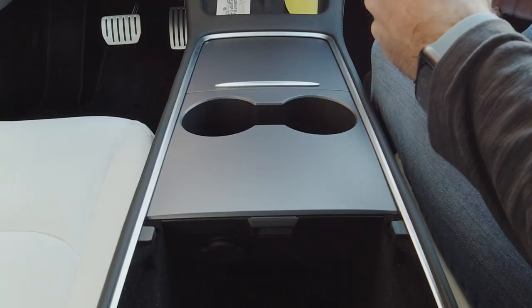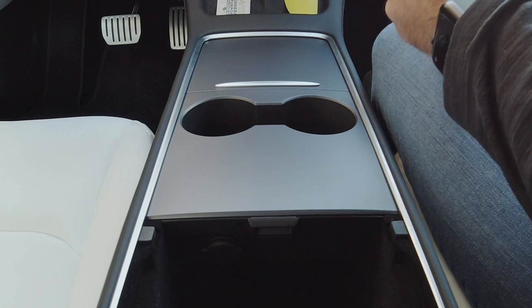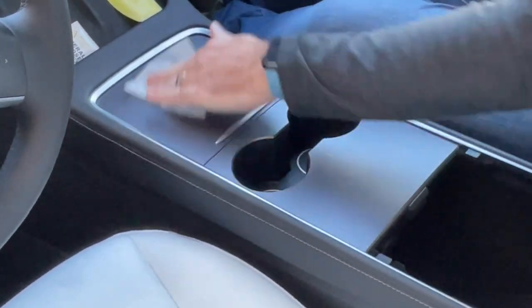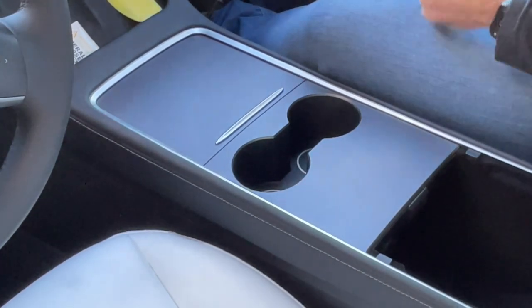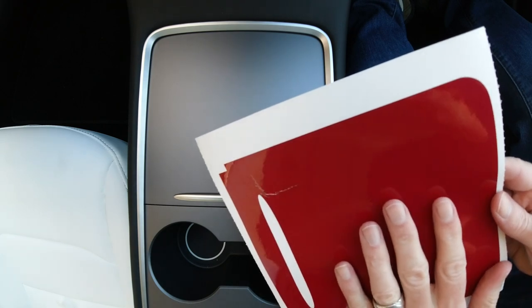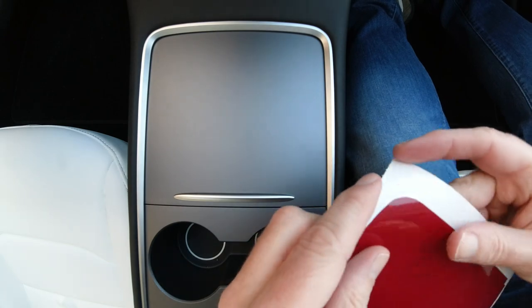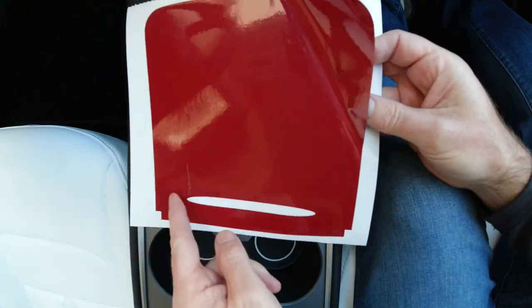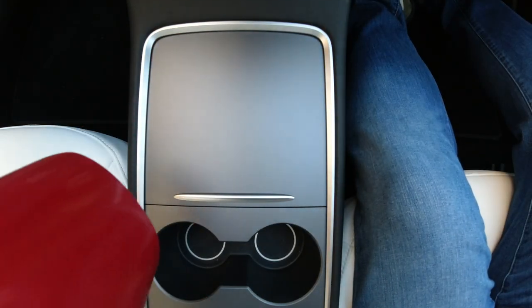First thing we're going to do is give the console a wipe over — never hurts. Quick reminder: make sure the car is cool, somewhere in the 50s or 60s Fahrenheit, 10 to 16°C is good. Make sure we clean this — getting hairs, dust, anything else out of the way. Then I'm going to install just one piece of the gloss red. You can probably see there's a clear film over the top of all the gloss finishes now from 3M on their 2080 vinyl. I just wanted to show you how to remove it once it's installed. When we separate the sliding door piece, always do it from one of the top corners — we don't want to do it from down here because it'll stretch the vinyl around the opening.